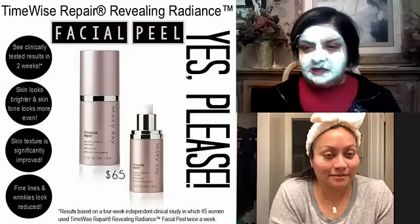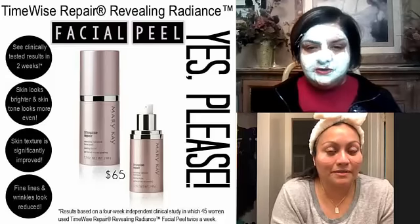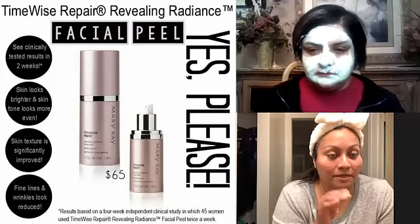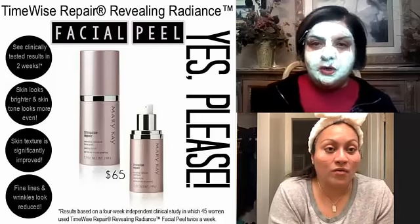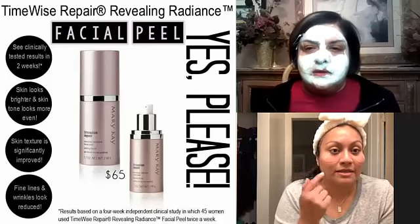The first time you used it, what did you think? I loved it! It did tingle — it does tingle a little, because you know it's a facial peel. You might get a little red the first couple of times. I did get a little red once I took it off, but I saw the difference immediately. You can see the skin looks a lot firmer and more even, and it's super soft.